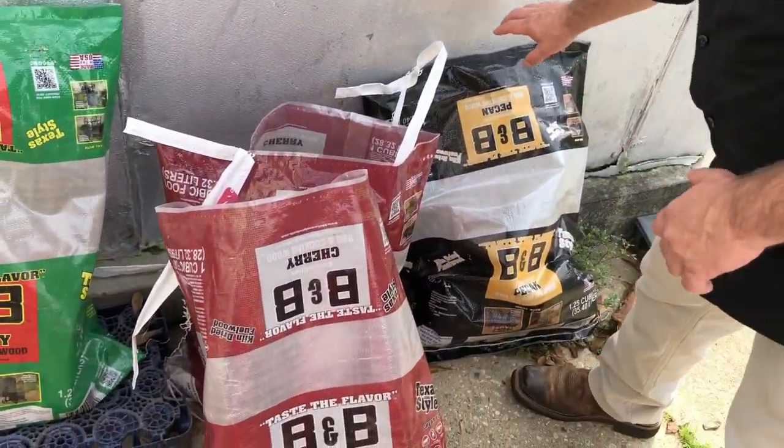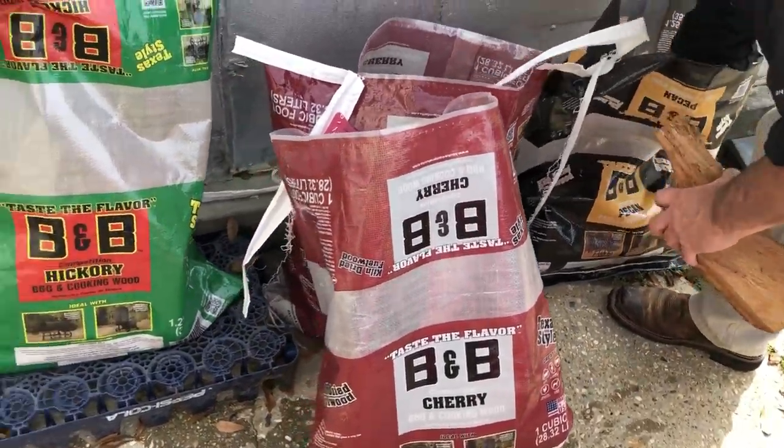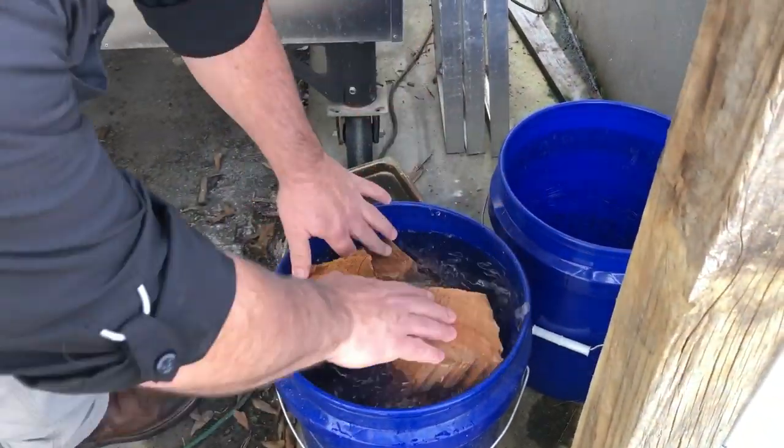We're going to load the smoker here in a bit, but first we're going to put some wood in the water. We buy a lot of our wood from Academy — specifically B&B brand, which sells a good variety. Today we're going to be smoking with pecan for our smoked pecan jerky. I'll grab a few pieces — you can see they're cut to fit real good in our smoker. We like to soak it in water for about 20 or 30 minutes while we're loading the smoker, so we always run out and do this first.